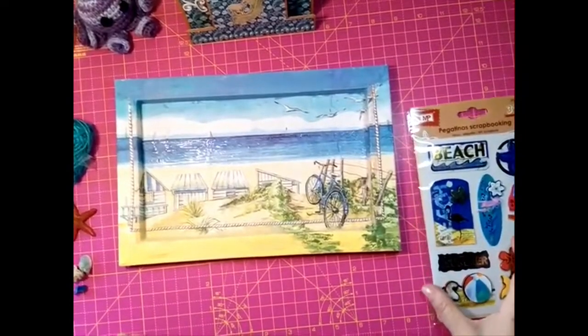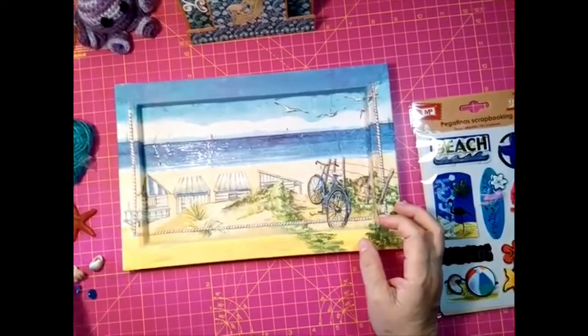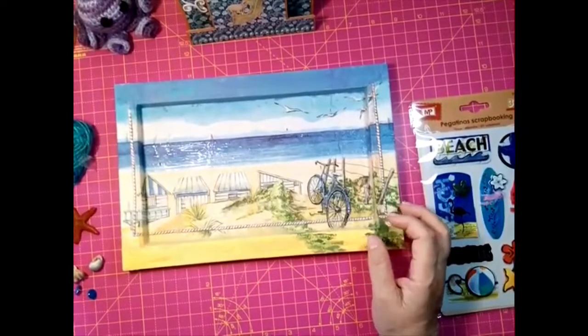Por aquí estoy de vuelta. Vamos a ver. Esto es para el reto de las adictas a las manualidades, es un reto que hacemos todos los meses, unas cuantas compañeras.